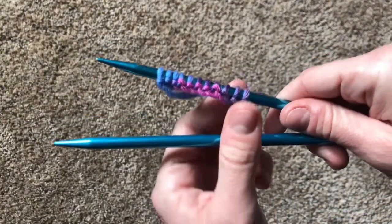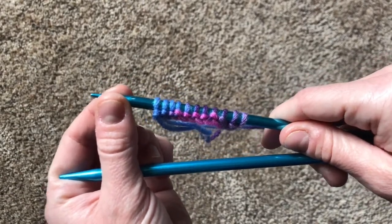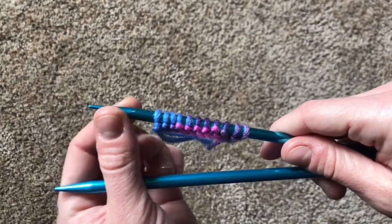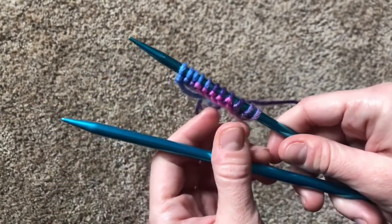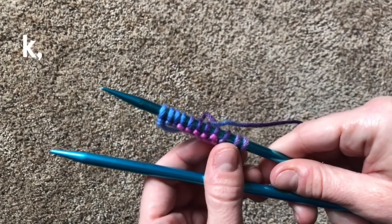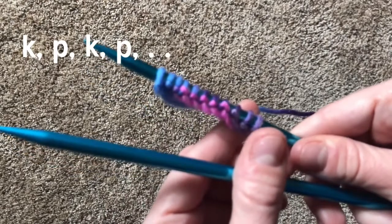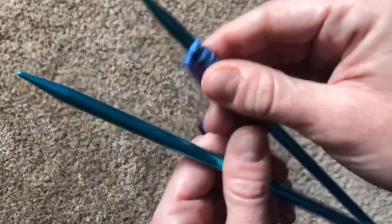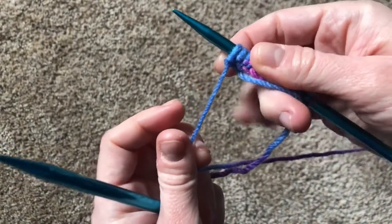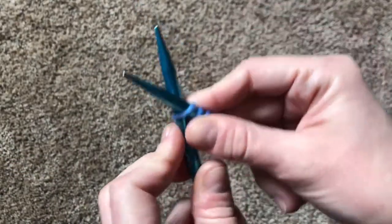You have your needles and the stitches that you've cast on. I personally like casting on an odd number of stitches for the seed stitch, but really you can cast on as many as you'd like. Just like with the rib stitch, what you're going to do is knit a stitch, purl a stitch, knit a stitch, purl a stitch, all the way down the row. Let's try it out. Starting with the long tail — not the short tail, but the long tail behind the needle — you're going to knit your first stitch.